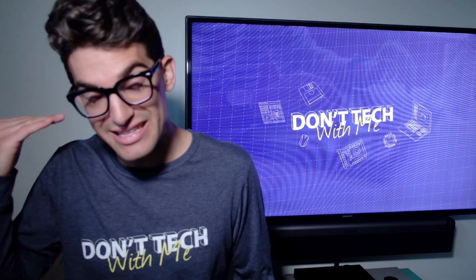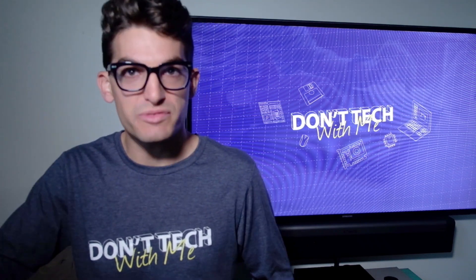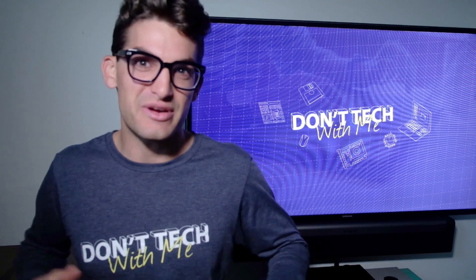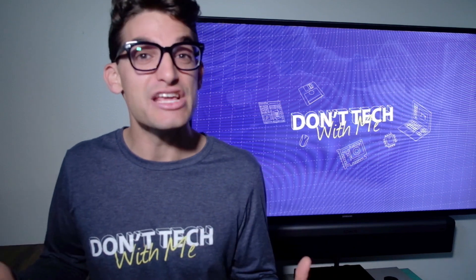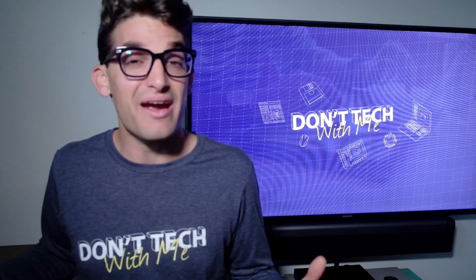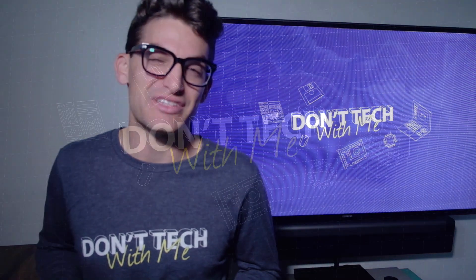That is all we have today. You've been watching Don't Tech With Me, I'm Benji Kaiser. If you're curious about the exact pricing or specs, because prices tend to fluctuate, head down to the description below and click one of those links — I'll get a small commission at no extra cost to you, and that's what keeps this channel alive. If you have any questions, shoot them down in the comments below and I'll see if I can help with your purchase decision. I'll see you guys in the next episode of Don't Tech With Me.